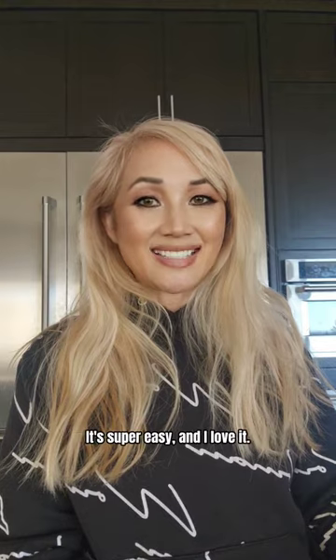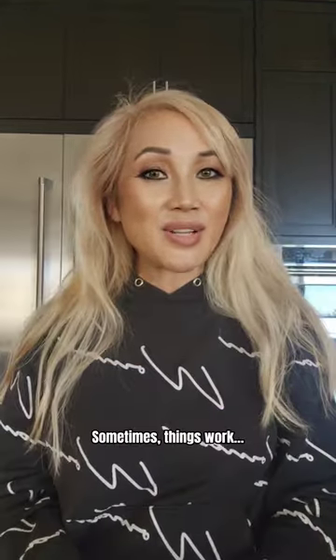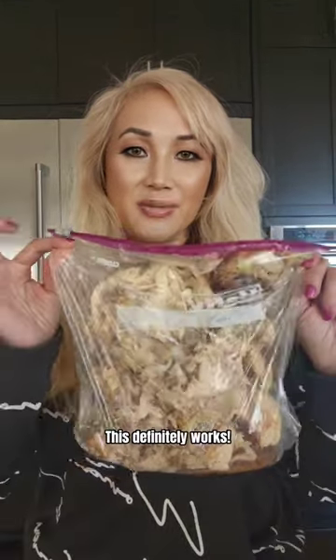Homemade chicken broth is the best. It's super easy and I love it. So here's my chicken broth. Sometimes things work, other times they do not — but if you're in a time crunch, this definitely works.